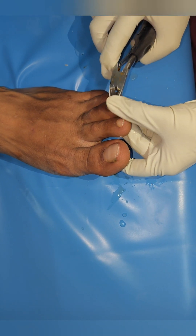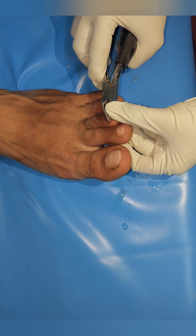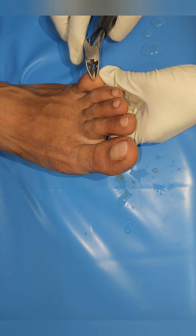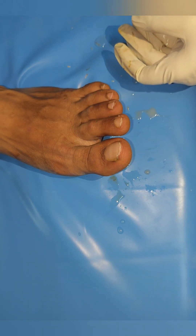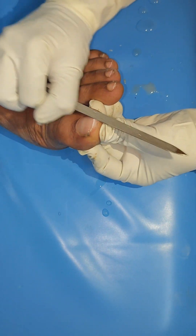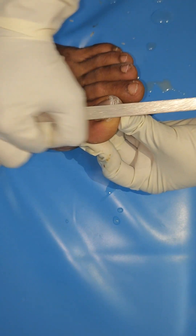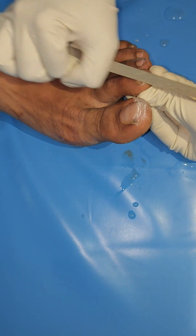Now, we have to cut the nail. We need to cut the nail. We have to cut the nail file — it's a very sharp process. The nail is sharp. If we cut the nail file, you can fold the nail.